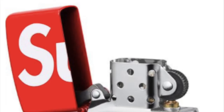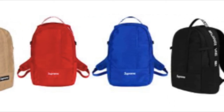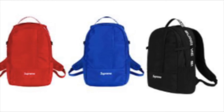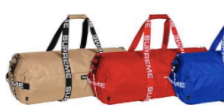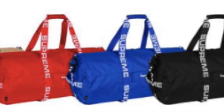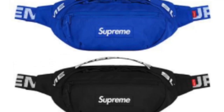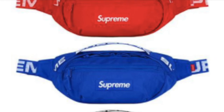Moving on to the backpack — it's a 1050d Cordura ripstop nylon, 24L, estimated about $148. The other one is the large double bag, 1050d Cordura ripstop nylon, 60L, estimated about $188. The waist bag is a 1050d Cordura ripstop nylon, 2.5L, estimated about $88.